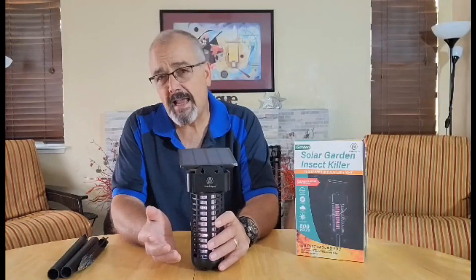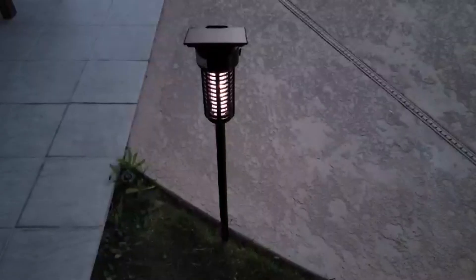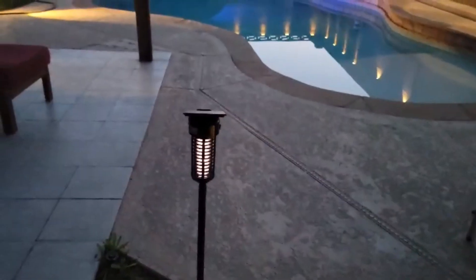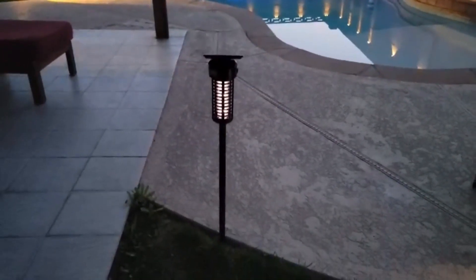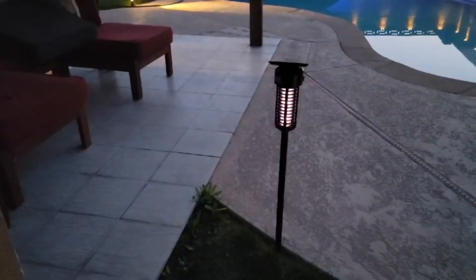You can also use it as a light. It doesn't put out a tremendous amount of light, but it does put out enough for like a little walkway. Or if you were camping and you wanted it outside your tent, there would be a little bit of light at the doorway of your tent, which would make it nice.